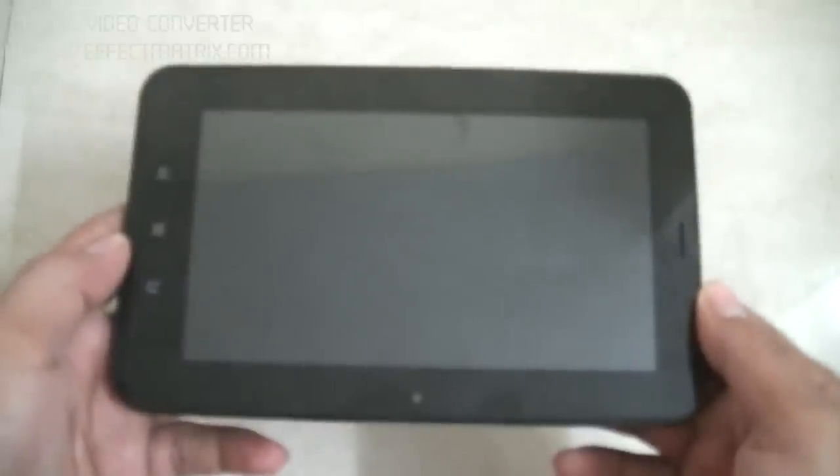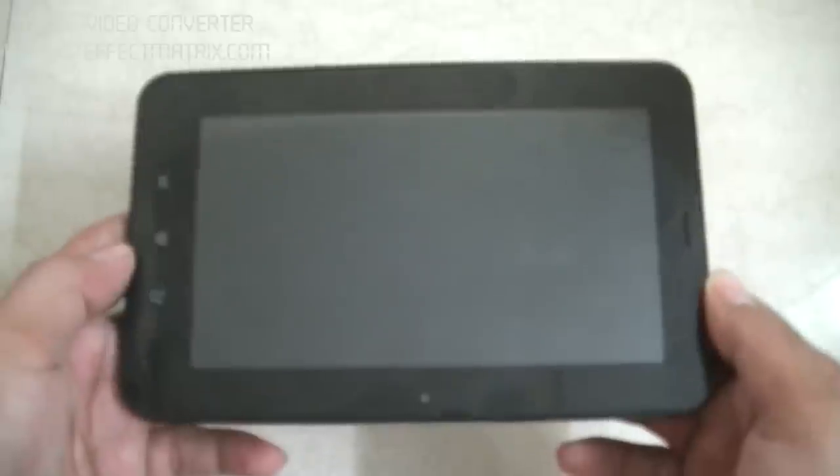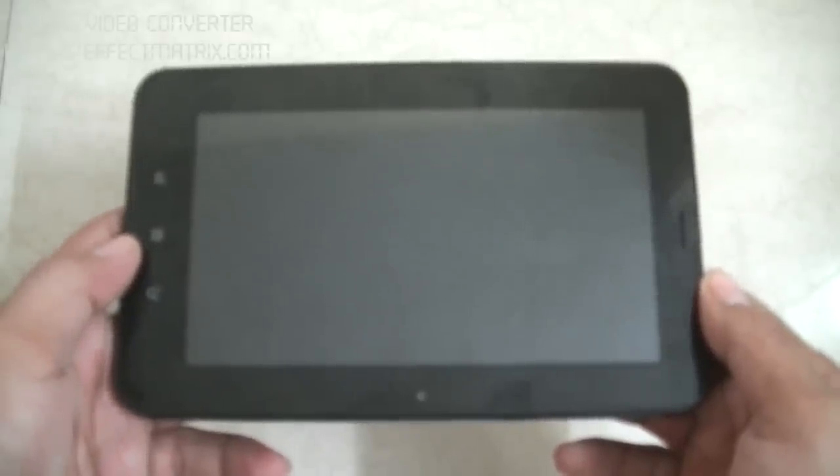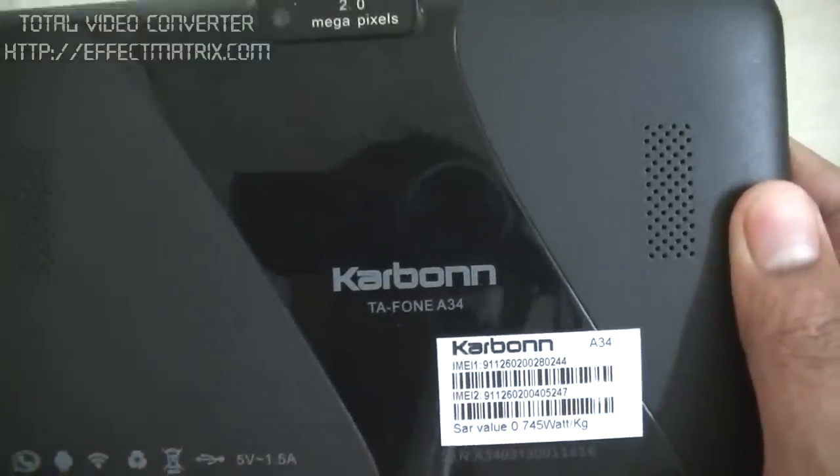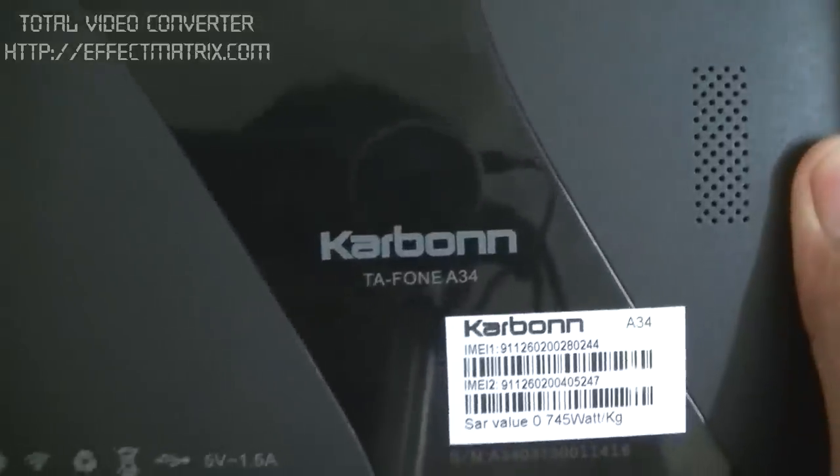Hello viewers, you have reached the YouTube official channel of MyTabletGuru.com. This is Nishant and in this video I am about to show a very quick review of one of the best selling tablets in the Indian tab market, which is from Carbon, and the makers have named it the Carbon TA Phone A34. But before I begin with the review of this tablet,